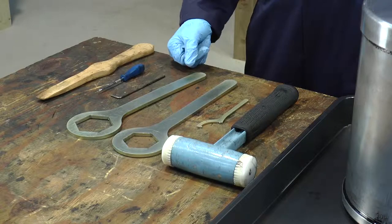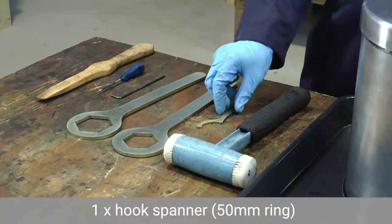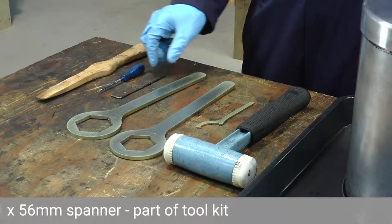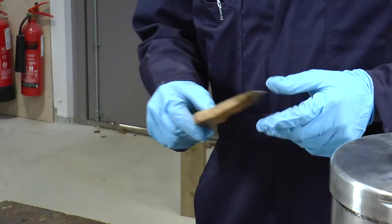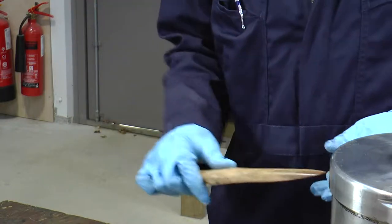We're now going to start the bowl disassembly and for this we'll need some tools: a mallet, a hook spanner, some wrenches, a 3mm allen key, and some sort of wooden or nylon tool so that we can remove the sludge from inside the separator.